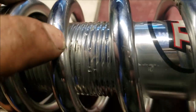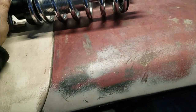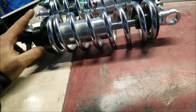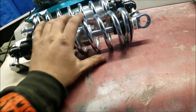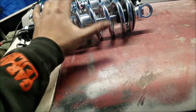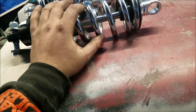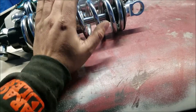Right there you can see it got marred up — which I don't care, it's fine. I do care, but it's fine. Eventually these will get upgraded anyway. I'd like to get the dual adjustables; these are just a single, so they have a set compression but they do have adjustable rebound. Eventually I'd like to get the double adjustable.